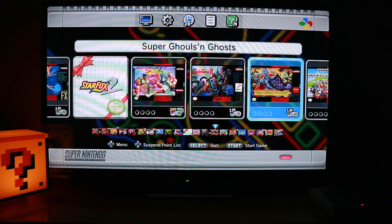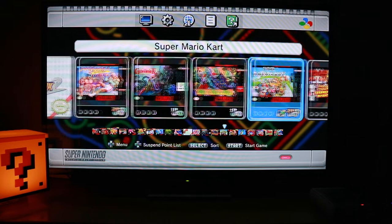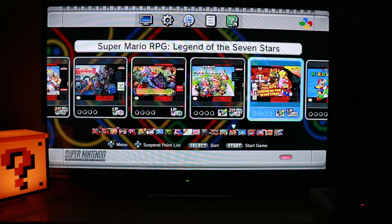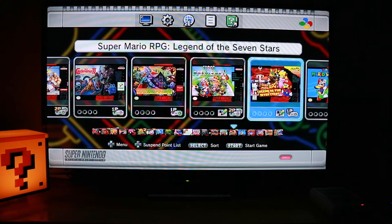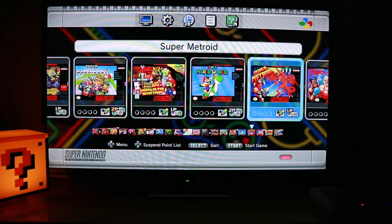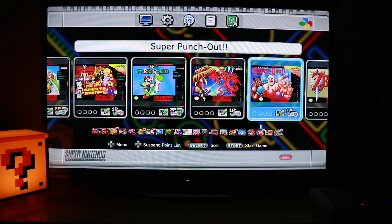Super Mario Kart, which I'm going to play with my daughter a lot. Super Mario RPG: Legend of the Seven Stars — to be completely honest, I've never even heard of this game before the day they released the game list. Super Mario World, which I own on the 3DS — amazing game. Super Metroid — I've got Metroid on the Wii, so let's see what the original holds. Super Punch-Out! — I used to own Punch-Out on the NES, and I think I might have it coming in soon from eBay.